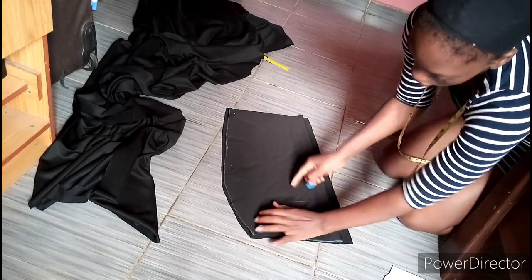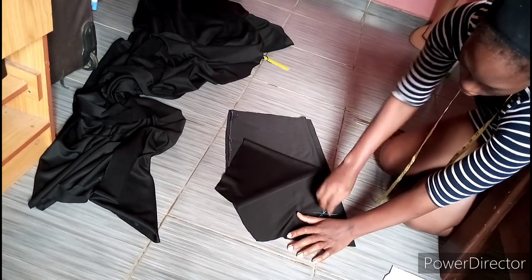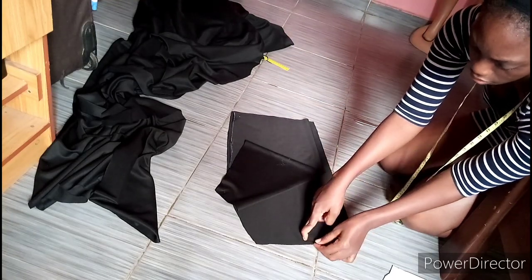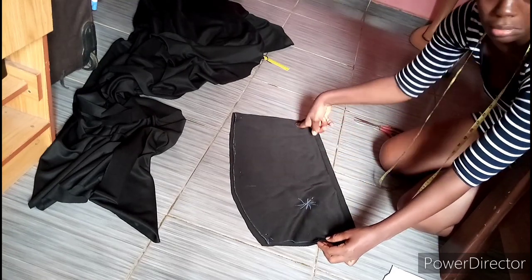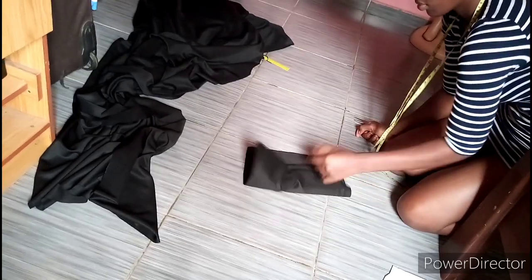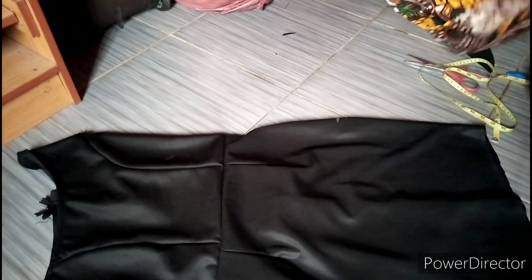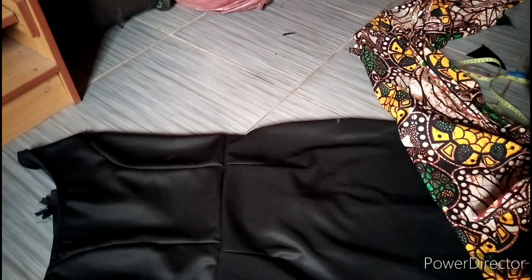I'm just trying to label this because the back and the front are looking similar. I also notched my darts. What I'm going to do is join the darts together — fix the darts for the back and the front — and join it to my half length. Make sure to notch the skirt area to differentiate it from your waistline. Now this is what I joined — I joined my sides already and this is what it's looking like. I'm also going to fix my zipper to the back.